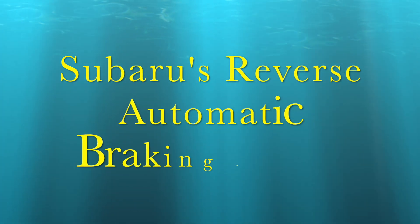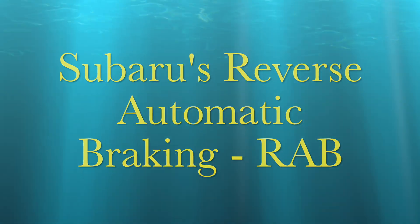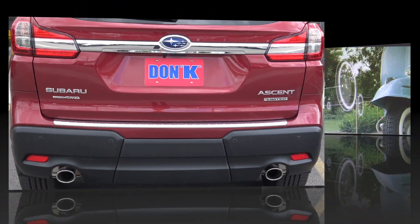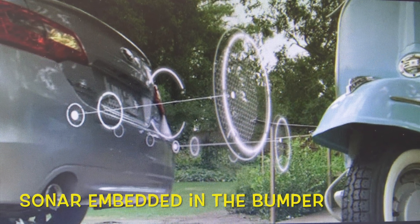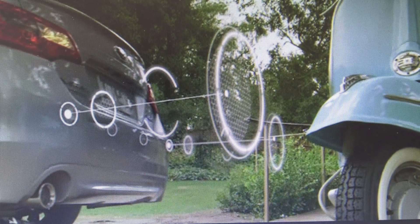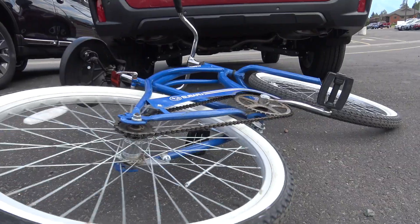Subaru's Reverse Automatic Braking, or RAB, is available in select models. Sonar is used to detect objects in the direct path of the car as it reverses. The system functions when the car is traveling less than 10 miles per hour.